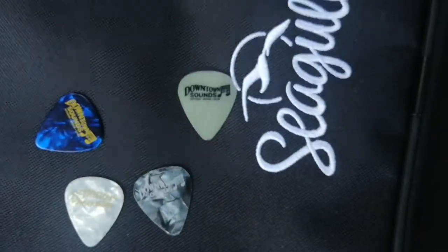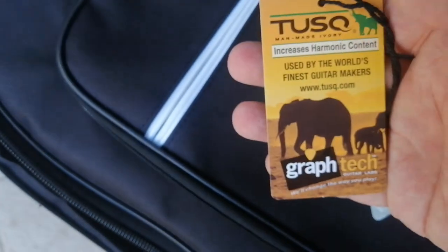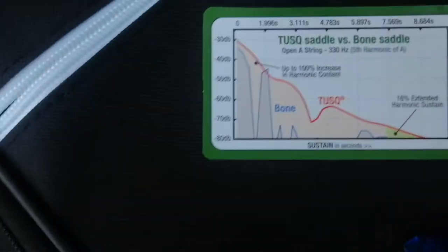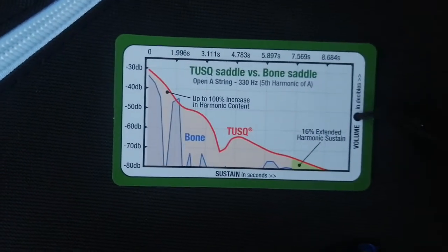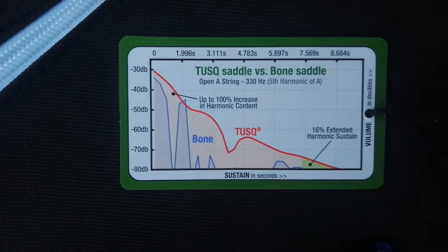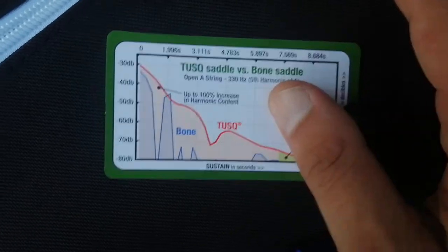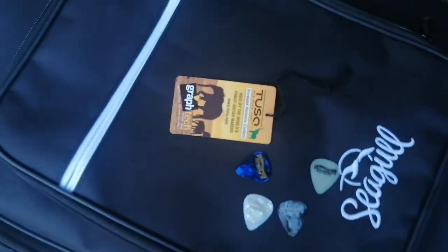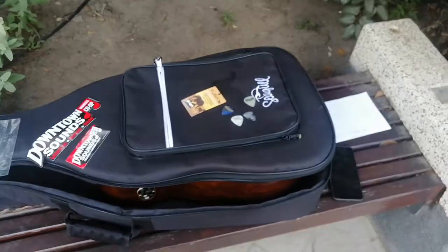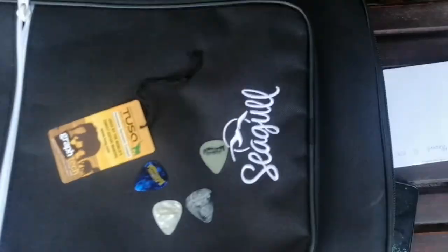Downtown Sounds, thank you guys — I think we'll deal again. This is the TUSQ saddle on this guitar. We got a frequency response chart here — TUSQ saddle versus bone saddle, showing frequency response, EQ, dB levels, and harmonic sustain. That's cool, guys. Demo will be later. Have a nice day — happy quarantine!